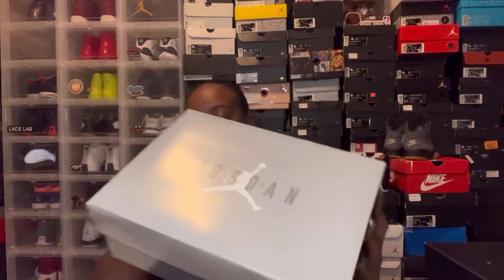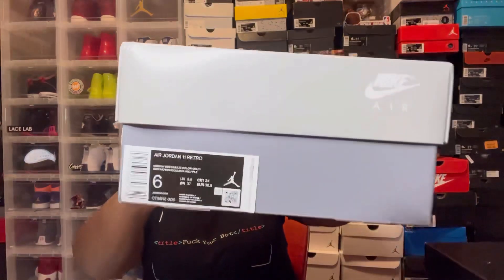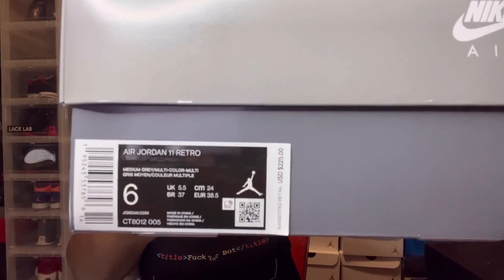Y'all know what it is — this is the Air Jordan 11 Cool Gray. I hit on the shock drop, but this pair right here is my man's size six. Y'all see the tag right there? $225 — that's what I paid for them. I'm gonna open this up and pray to God there's nothing in here besides the shoes.